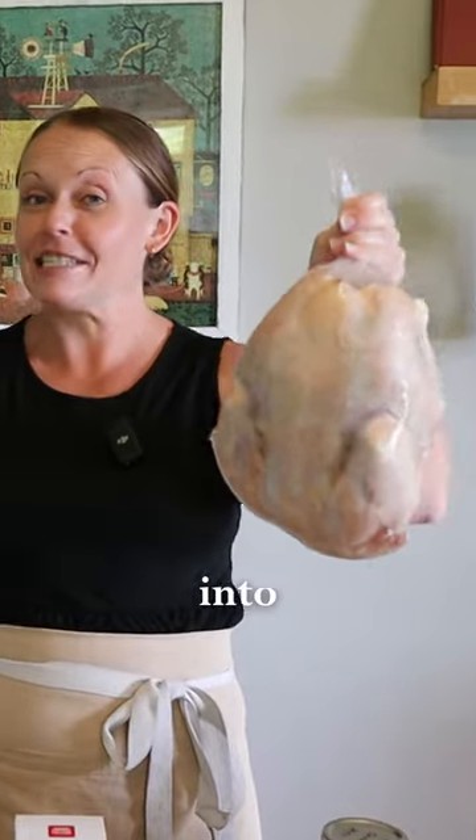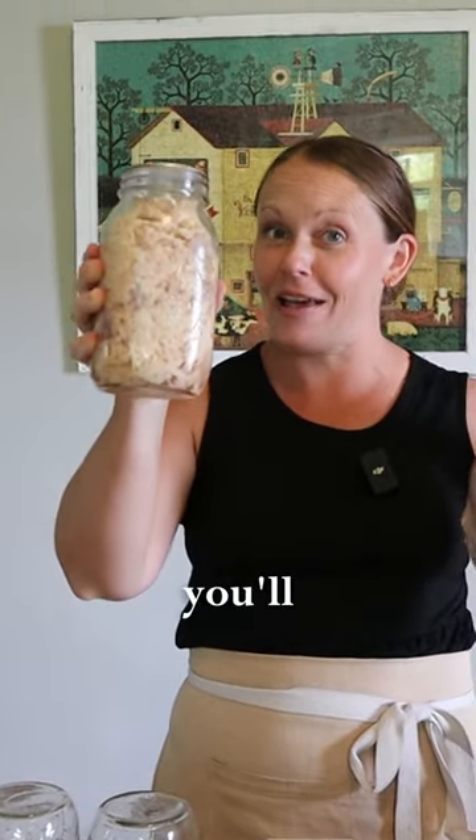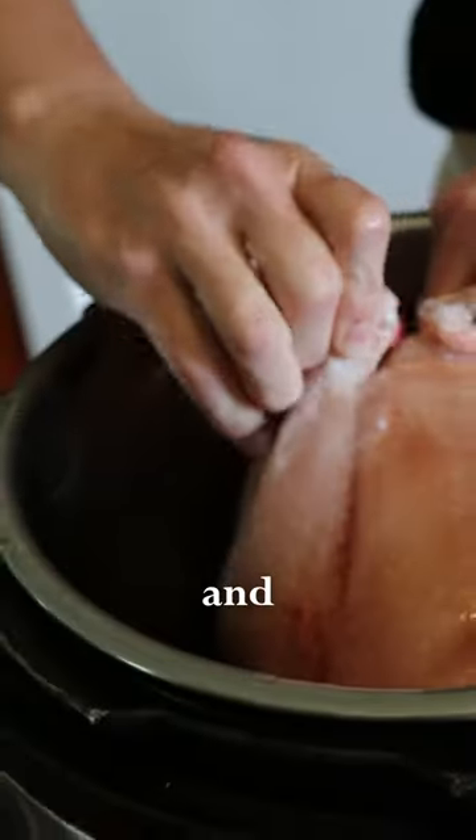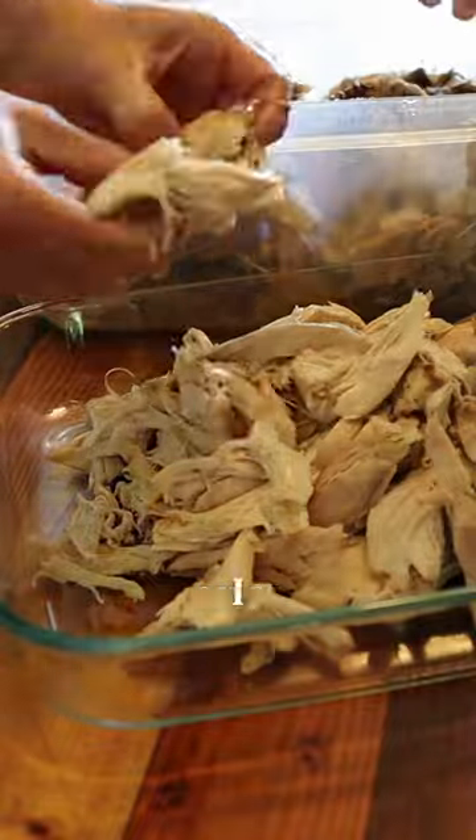Today I'm going to show you how to turn this into some of the most delicious canned chicken you'll ever try. I'm going to pressure cook five of our chickens and see how much chicken I get once I shred it up.